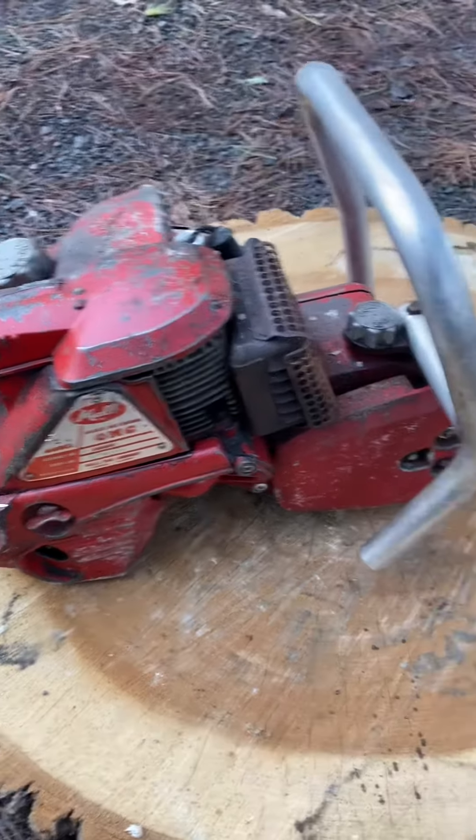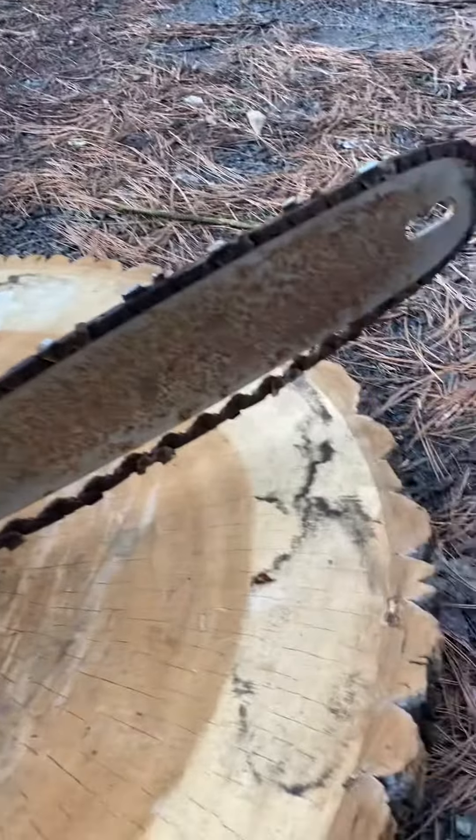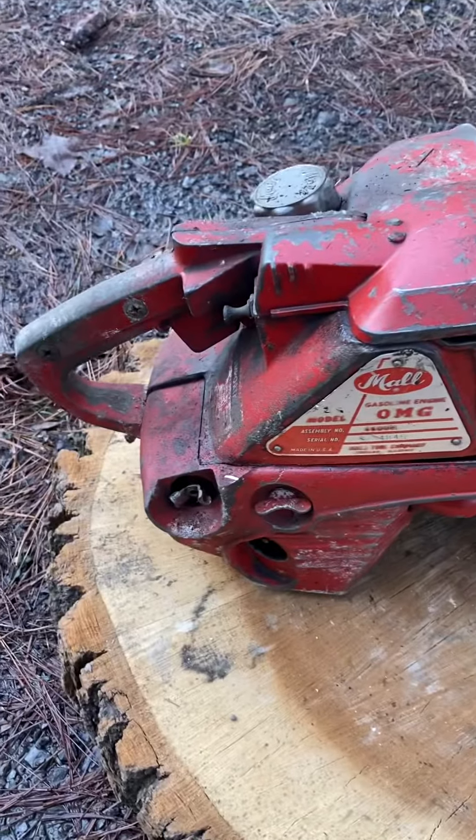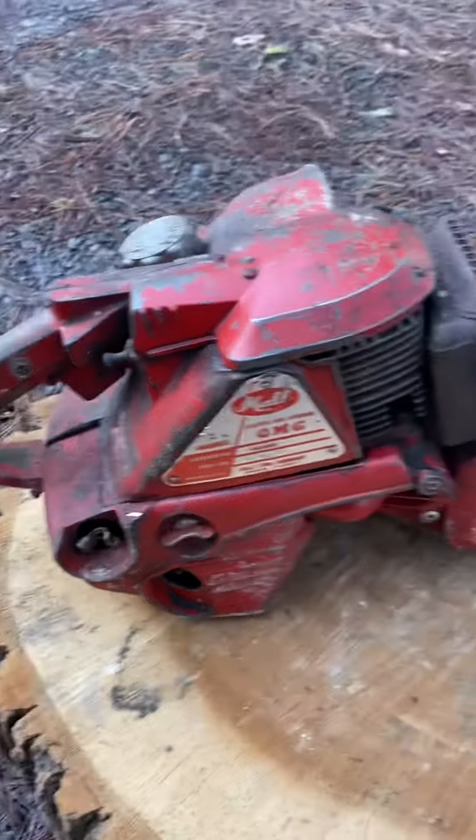I believe they were built starting in 1954 and ran for a couple of years. Thanks for watching.